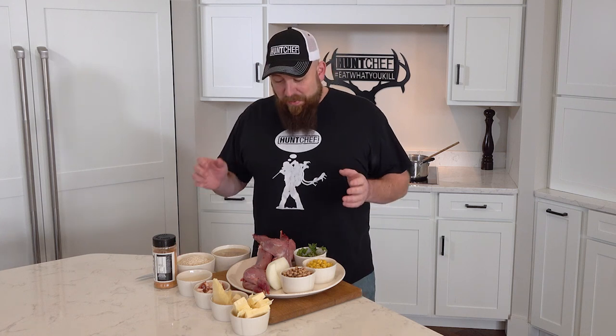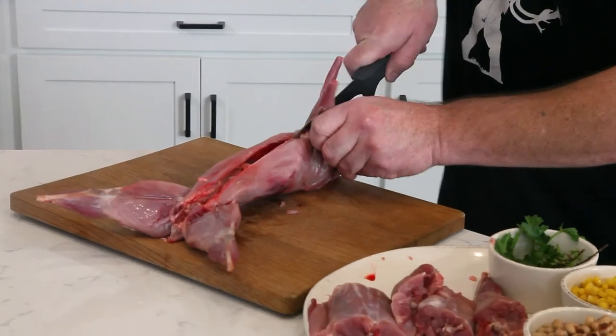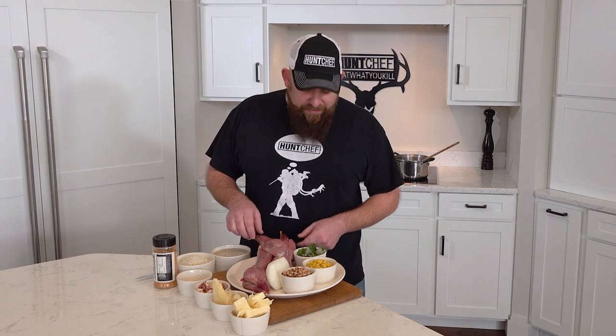Hello, Hunt Chef Nation. Today we're making rabbit and I'm so excited. This is the first time I've ever filmed a rabbit dish. We're going to make a sweet corn risotto. I can't wait to bring this whole thing together and show you our rabbit dish today.